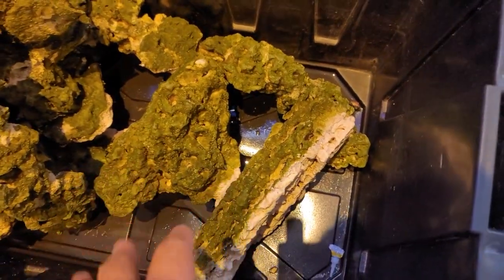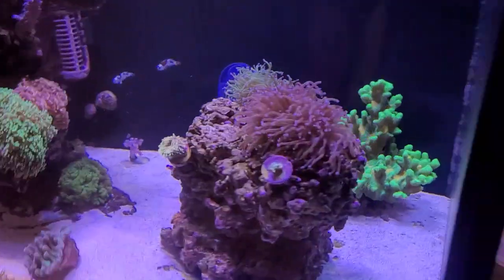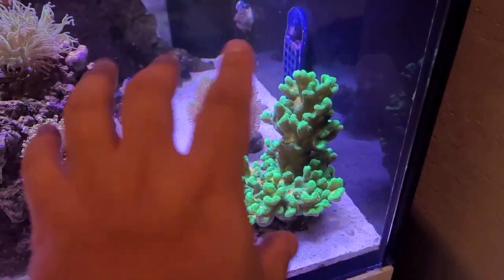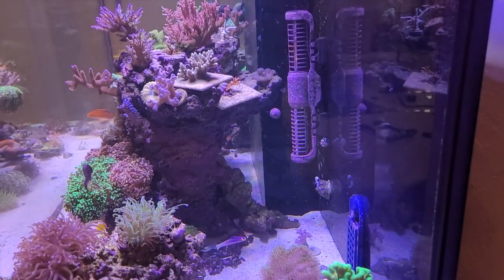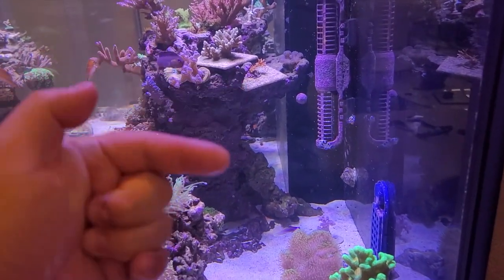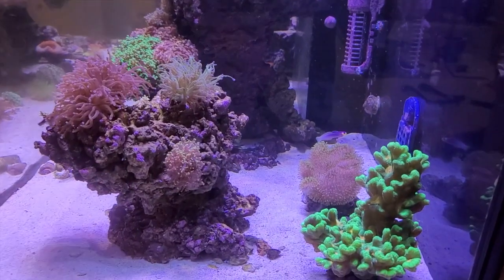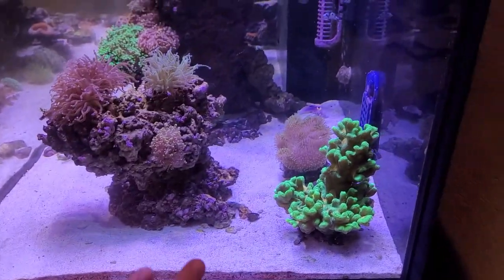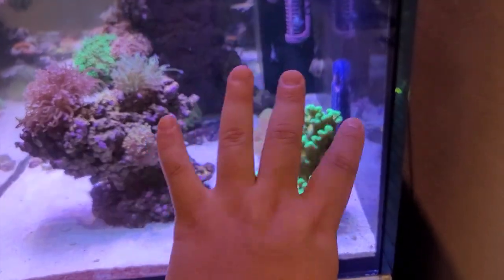The first piece I know I'm going to move is this one solitary island piece. I'll move it forward and use it to fill in this space in the back, which has always been kind of empty. Then I think we're going to put the arch coming off the back piece, but first let's get that piece in and see how it looks.